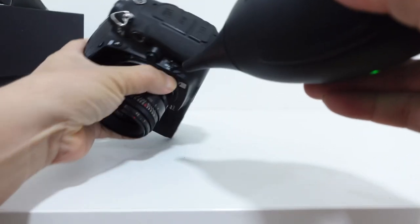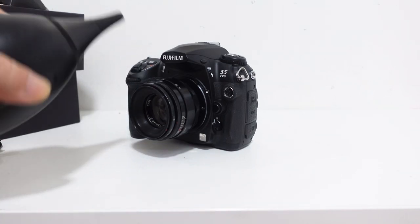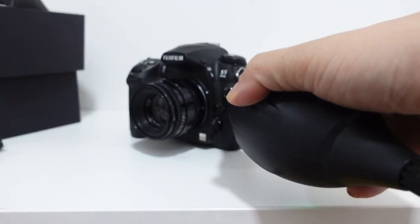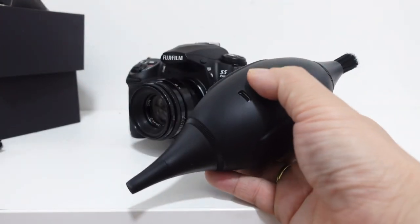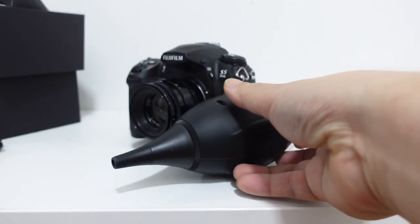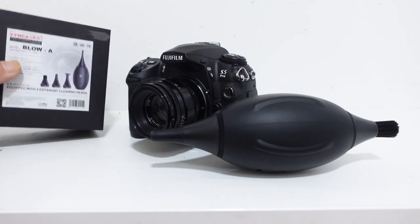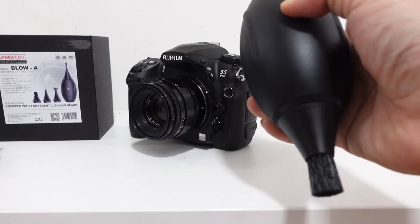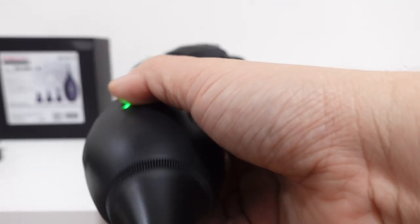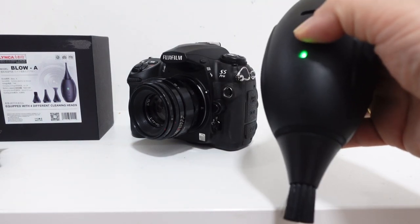So yeah, this is our product for today — the Linka Blow-A. Instead of using the typical rocket blower type, this is like a rocket but electronic. It's good to add in your bag. To turn off, just press two times, then a long press, and long press again to totally turn off. So our product today is the Linka Blow-A — a cleaning tool to clean your camera gear. It's a blower and a vacuum, a vacuum-blower. That's it for today's vlog, thank you.